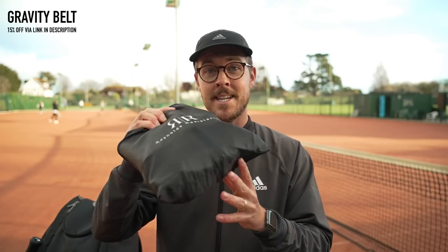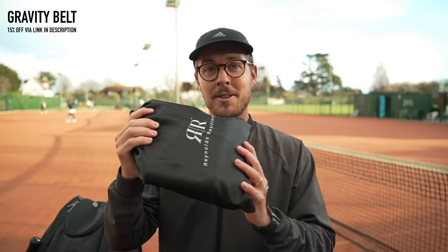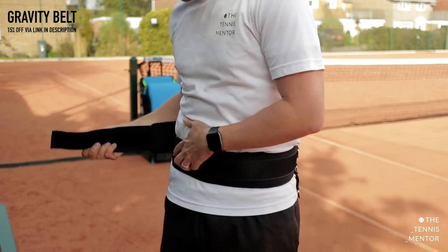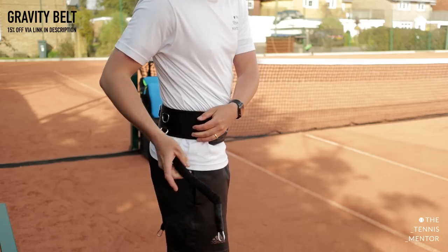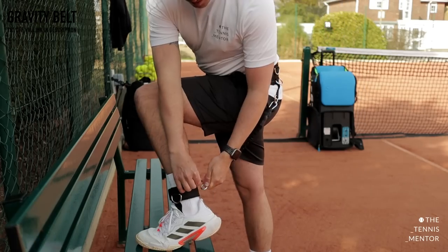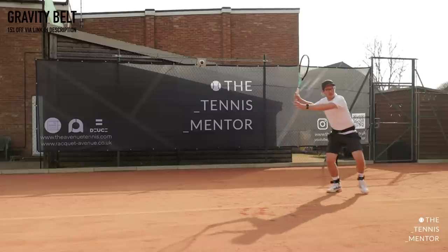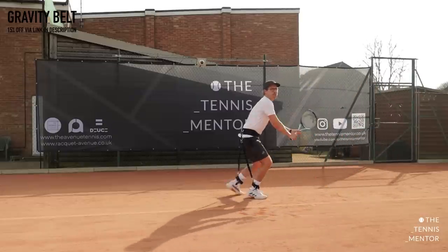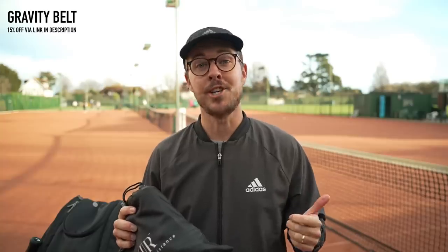The next item is quite similar to the TRX kit, but it was designed specifically for tennis players. It's made by Reynolds Resistance, who have recently rebranded to be called X-Band. This kit in particular is called the Gravity Belt. You attach the belt around your waist and two ankle straps connected to your waist via bungee cord. This pulls you into a lower athletic position, adding resistance to your legs for your normal tennis workout, whether you're on court playing or doing some agility exercises. It's a great way to get stronger and more explosive legs and encourages you into that lower athletic position ready to pounce on the ball.